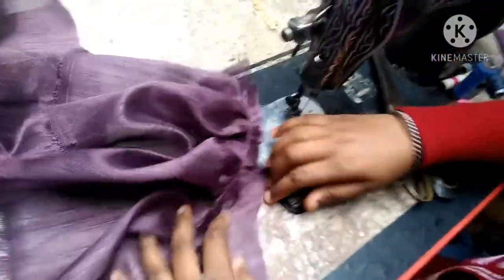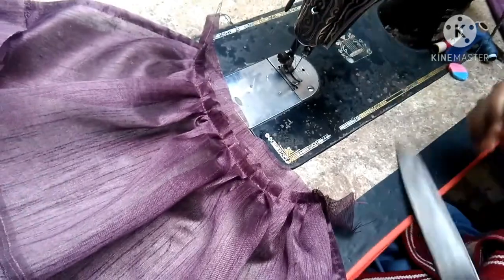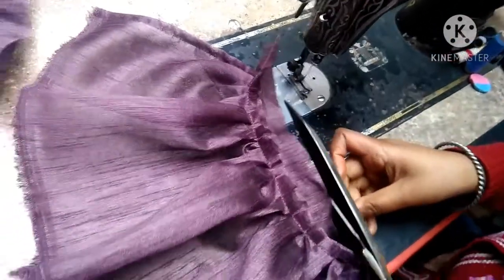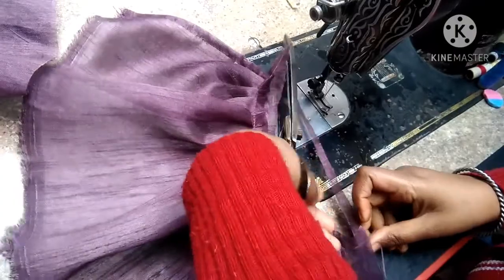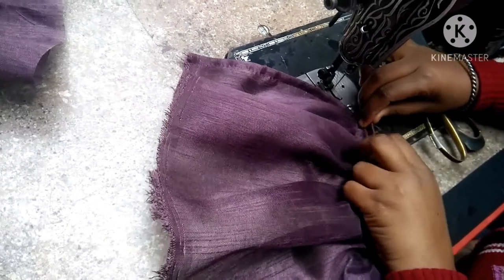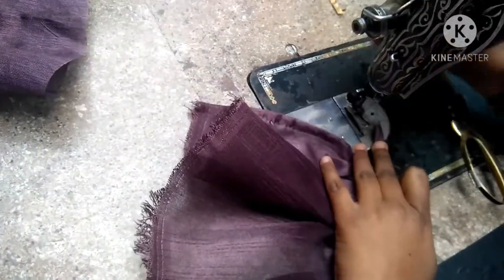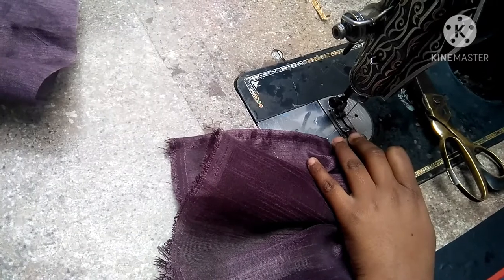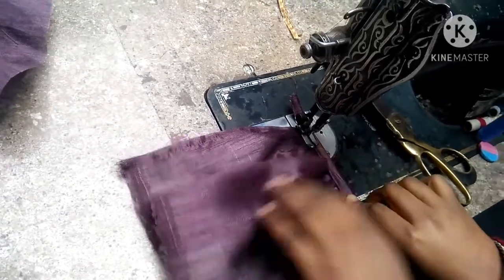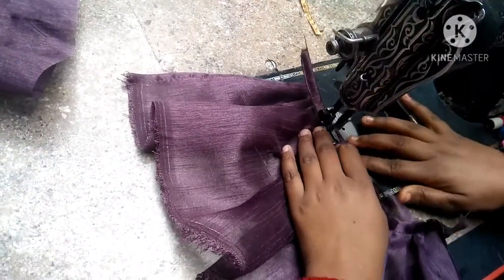After we fold this, we will fold it under the side. You need to fold it so you don't see extra fabric. This extra fabric is very wide, so I have to cut it. We fold on its way — fold the fabric with a small piece, and fold it further with attention and with strength.